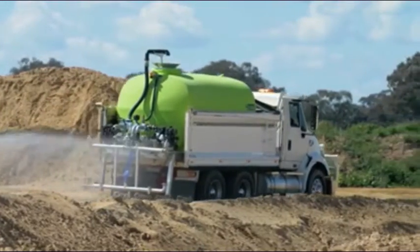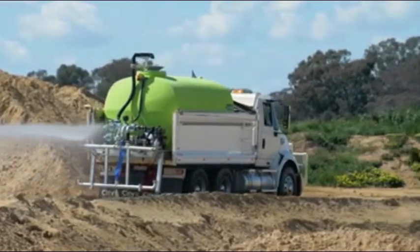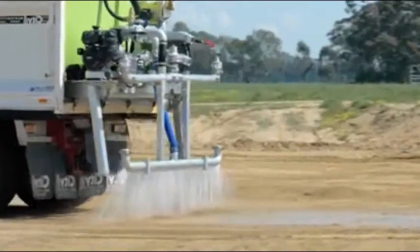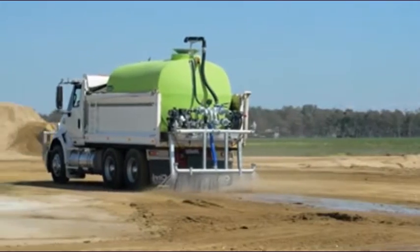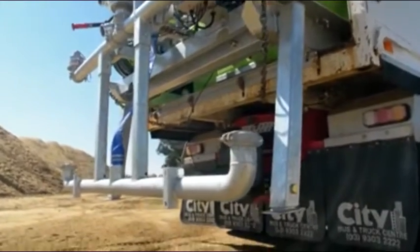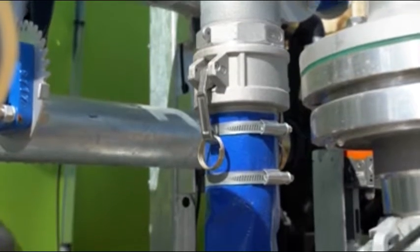They are also individually operated. The 2.4-metre pressurised dribble bar is ideal for when you need to get water to penetrate into rock or soil. It's attached to the unit via a sturdy box section and plumbed via camlock fittings for easy removal.